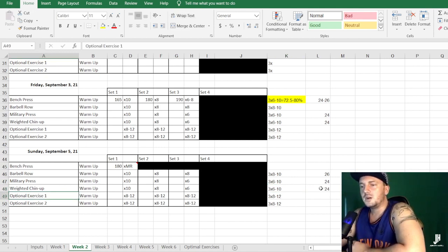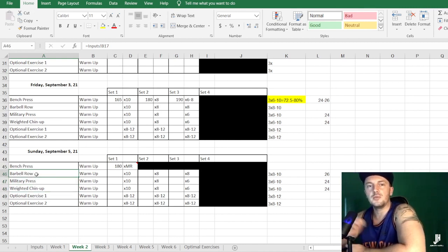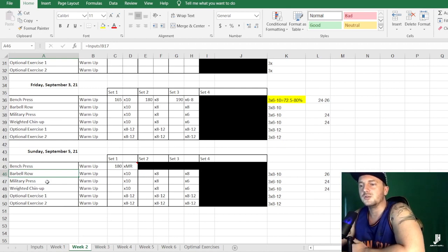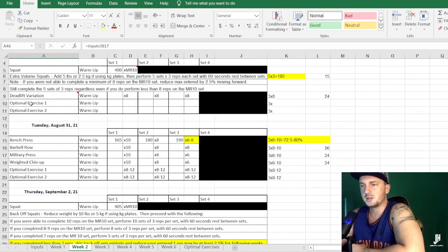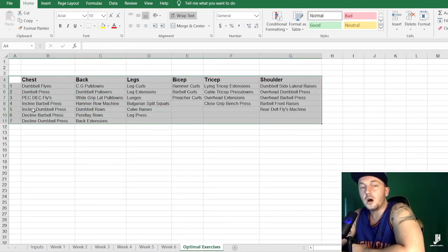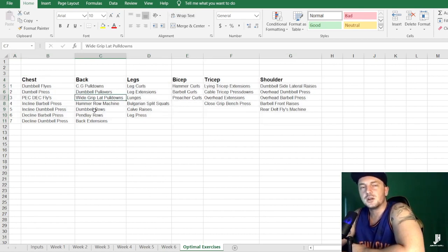Two important notes: first, do not change the accessory exercises on a daily or weekly basis — keep them the same throughout the entire cycle. If you repeat the program, then you can choose new accessory exercises. Second, optional exercises are just that — optional. You can do one, two, or none. I've created a sheet with a list of recommended options. These are assistance exercises rather than accessory exercises, and you can change them every session if you like.